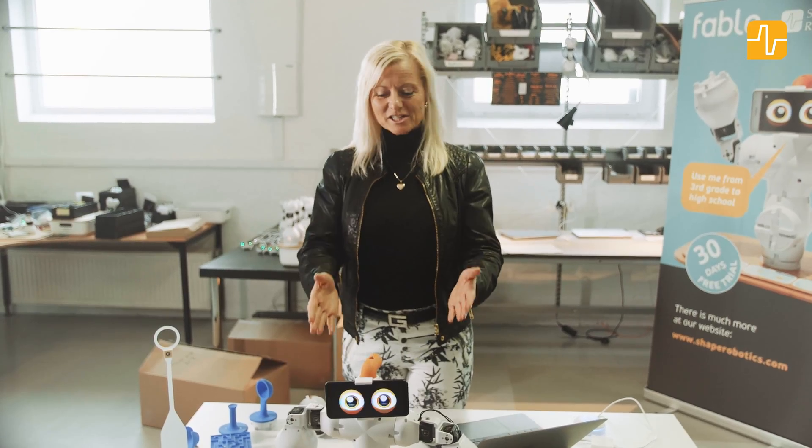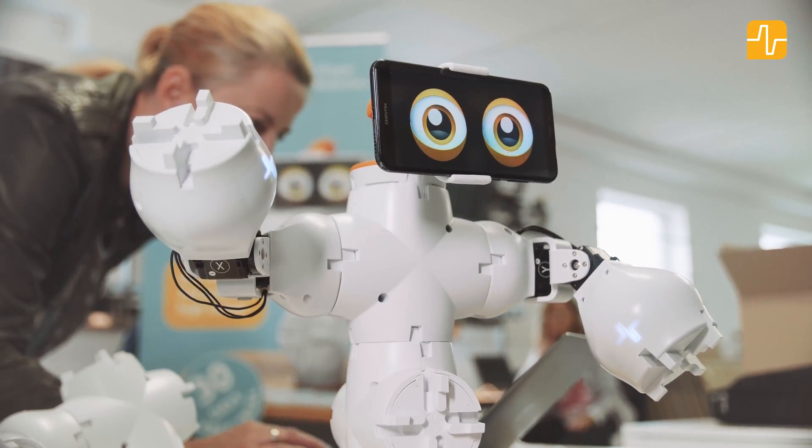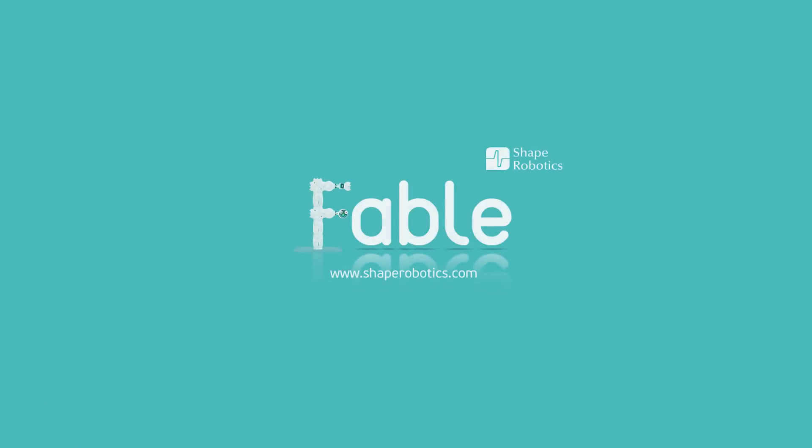So this is Fable, an educational system that can be used in all teaching age groups. I hope you enjoy using Fable in your teaching as much as I do. Thank you.